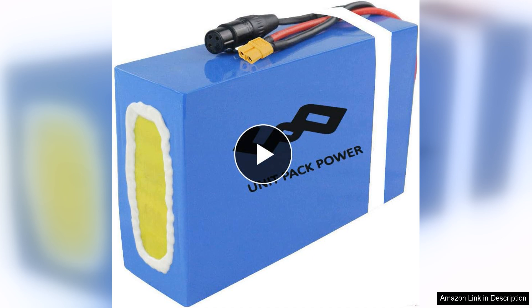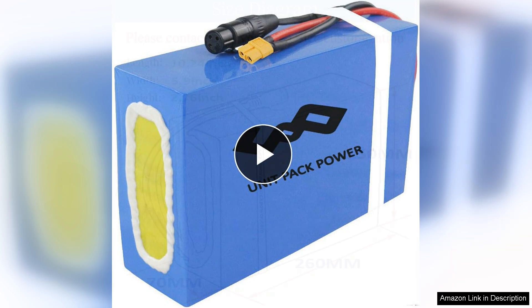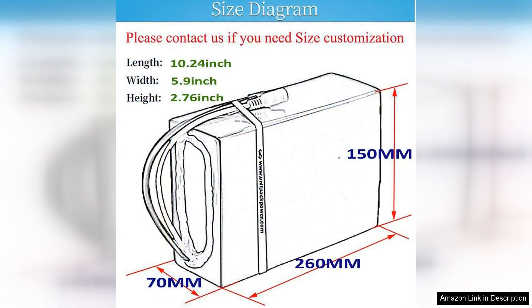Available in 40V, 52V, 60V, and 72V configurations, this battery caters to a wide range of needs, whether for electric bicycles, scooters, or other high-demand devices.